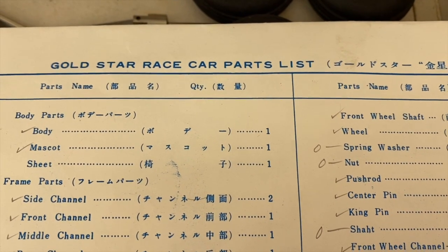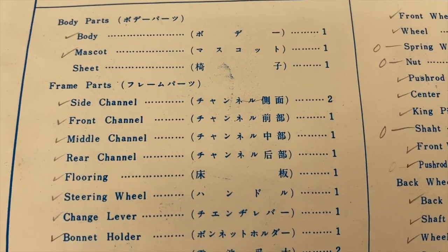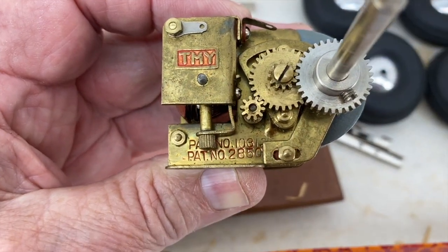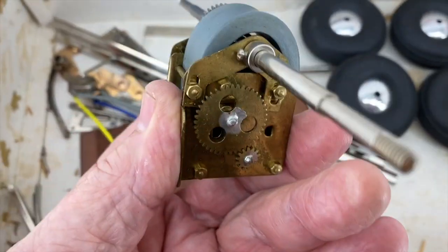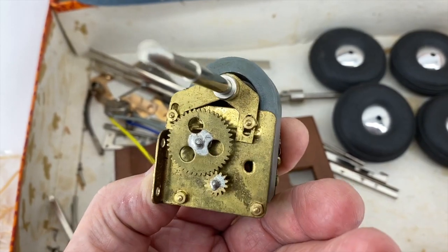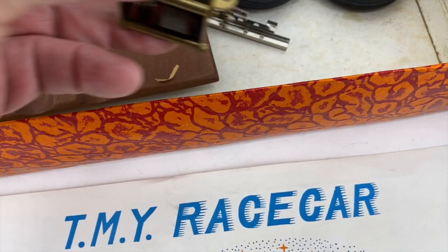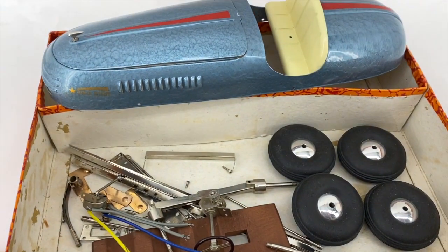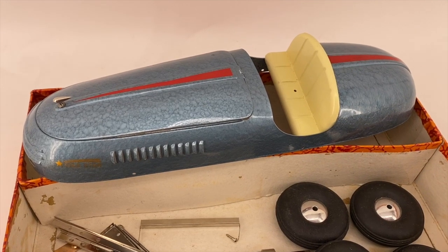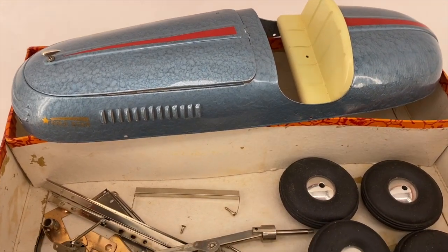There's also an actual parts list, again in Japanese and English. Here's the motor, the TMY motor. These are called the horseshoe motors, and you will see these used on a lot of stamped tin boats made in Japan in the 50s and 60s. I believe this race car is probably from the 50s. I know it came from the family of a Marine who was stationed in Japan in the 1950s, who brought things like this home for his sons.